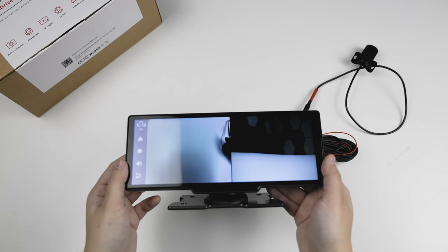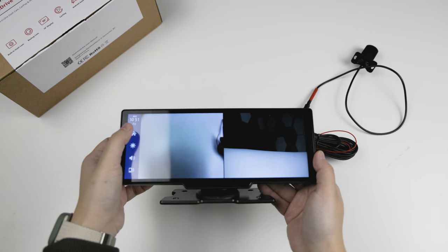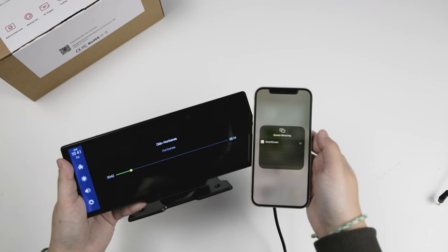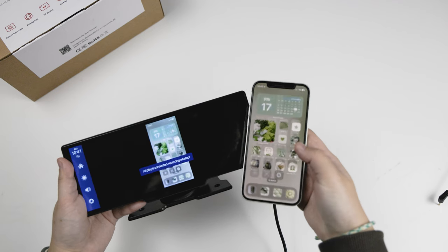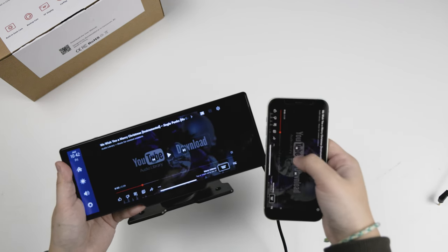Beyond those features, the Smart Drive also has screen mirroring functions and Android Cast, which will allow you to stream media from your phone — like movies — directly to the display.